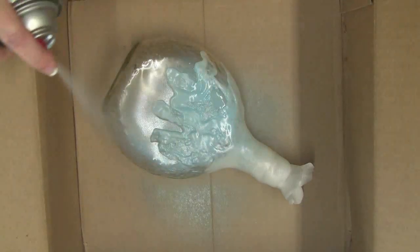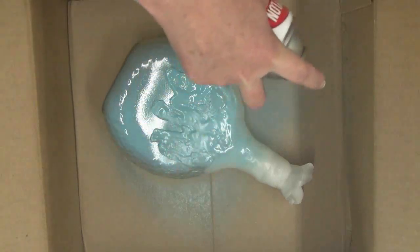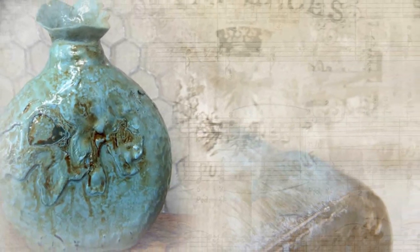Spray the bottle with your favorite color of spray paint — I'm using a Krylon color called Blue Ocean Breeze. Once the paint has dried thoroughly, apply an antiquing medium and enjoy your upcycled bottle.